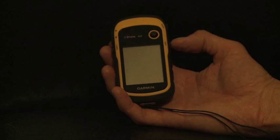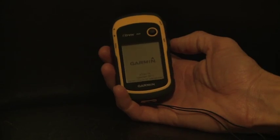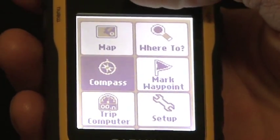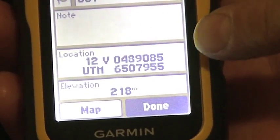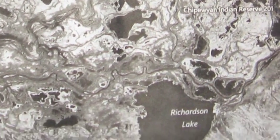To operate the GPS, press the power button for 2 to 3 seconds to turn it on. Scroll to and select Mark Waypoint — this will give you the GPS location. Record this on the sample collection form sheet. You may also mark on the map provided the location of the harvest of the animal.